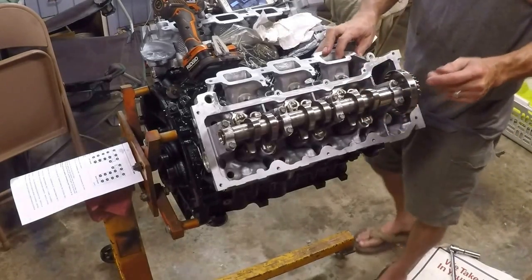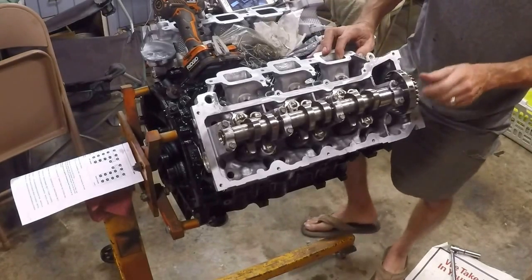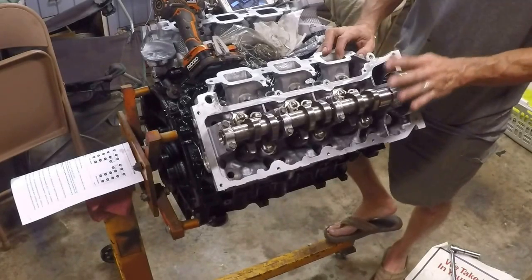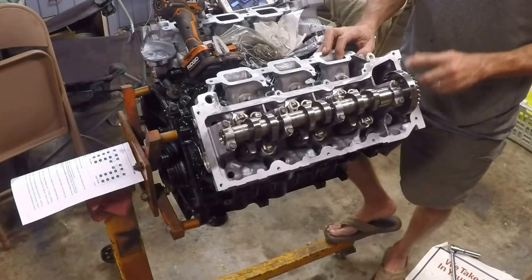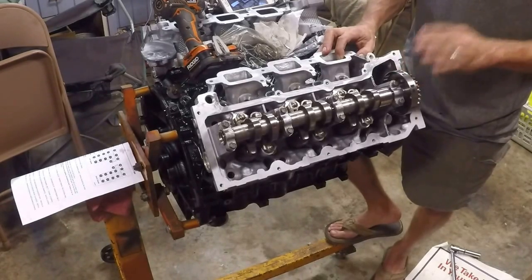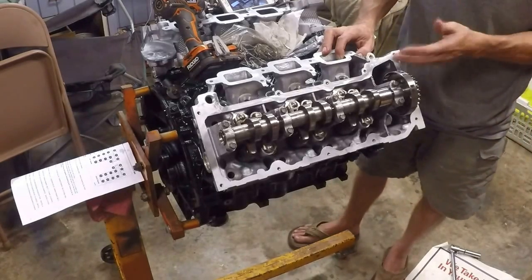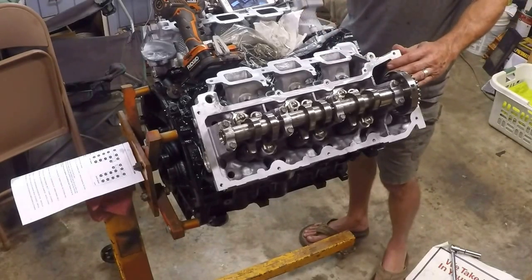Before I forget - very important. These heads must be in time with the motor before you install them. This is an interference motor. If you're not close to in time and you go later and try to turn this cam to get it in time, you're going to be hitting valves against pistons while you're trying to get it in time. So it has to be right. The other option is you forget to put it in time before you install it and you have to take it off - you've wasted a set of bolts and a gasket. Just remember, you need to get this in time before you secure the head.